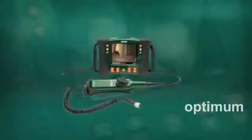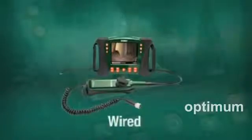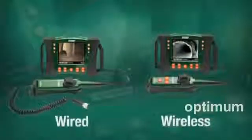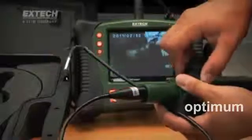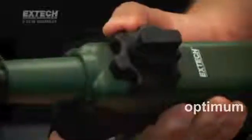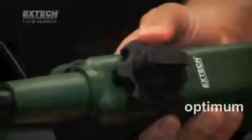HDV600 handsets are available with wired connections to the main display unit and also wireless models for scope use up to 10 meters away from the display. Articulated controller handsets feature 6mm scopes and a large, glove-friendly articulation control knob with adjustable resistance, offering easy and precise control of the 320-degree articulated camera tip.